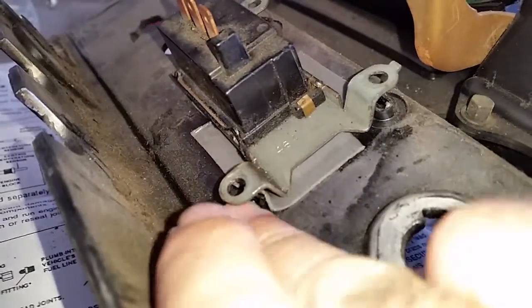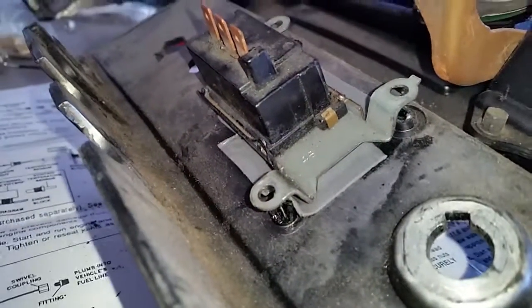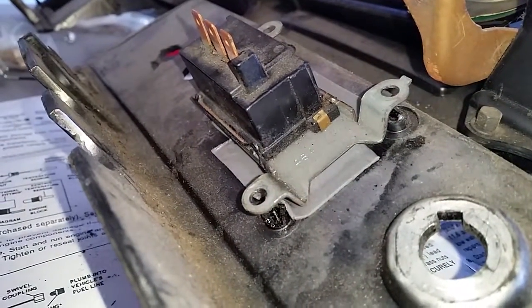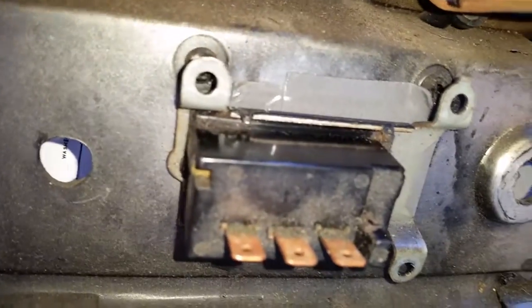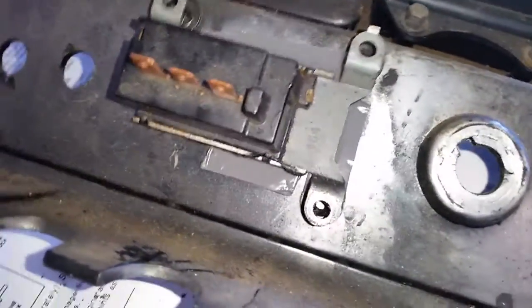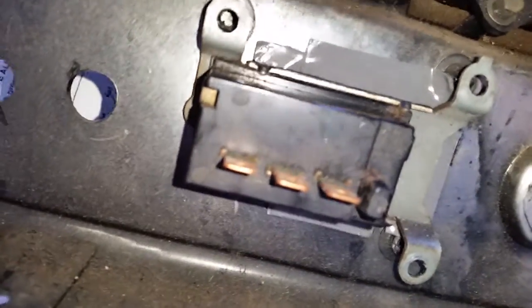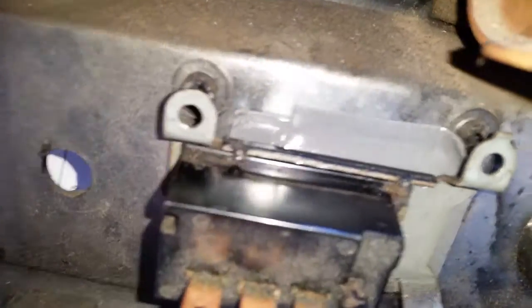All the little standoffs in here that the windshield wiper switch would normally screw onto are broken off. So I needed some way to mount this. So I went back to the old 3M double-sided sticky tape. This is what I put on there — just kind of stuck four pieces around the edges of where the switch would mount and stuck it on there because it just sits flat against the square hole there.